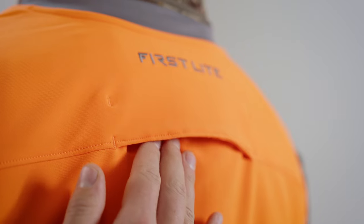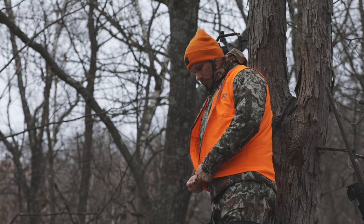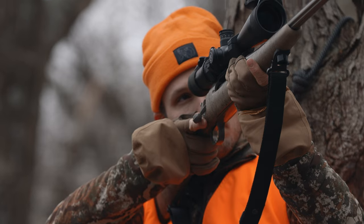Additionally, on the back of the vest there's a harness pass-through, so all the whitetail hunters who are going to be up in the stand are covered and don't have to work around a contingency for that.